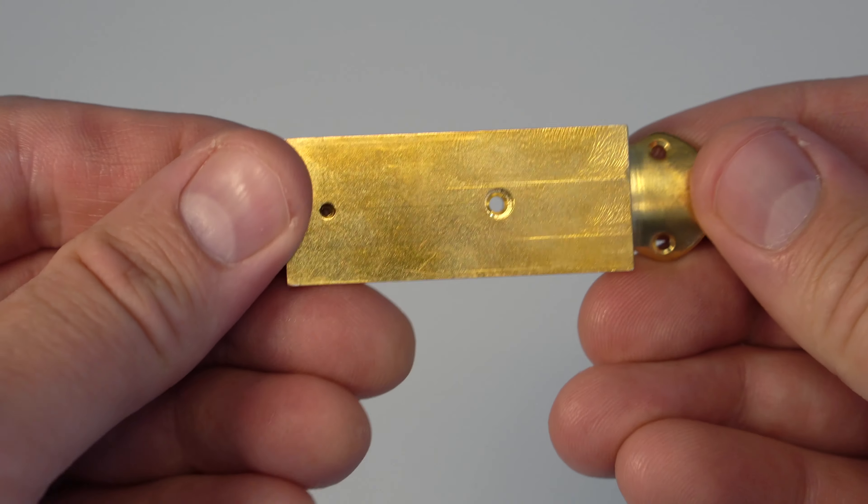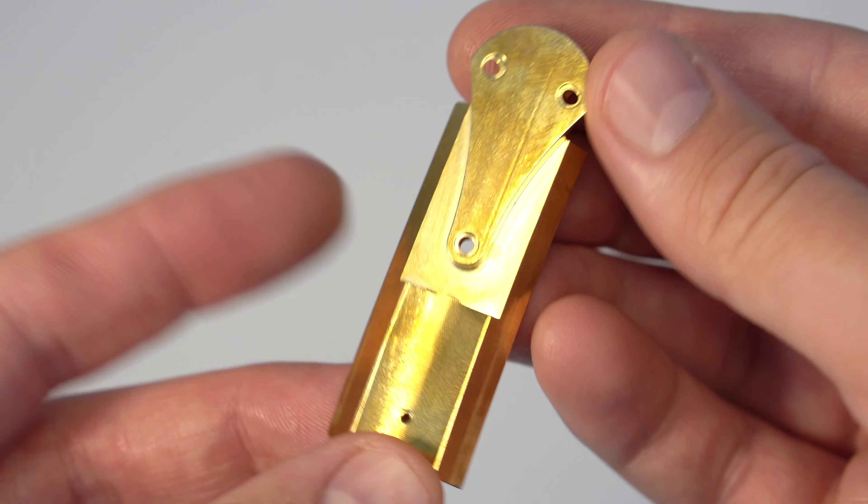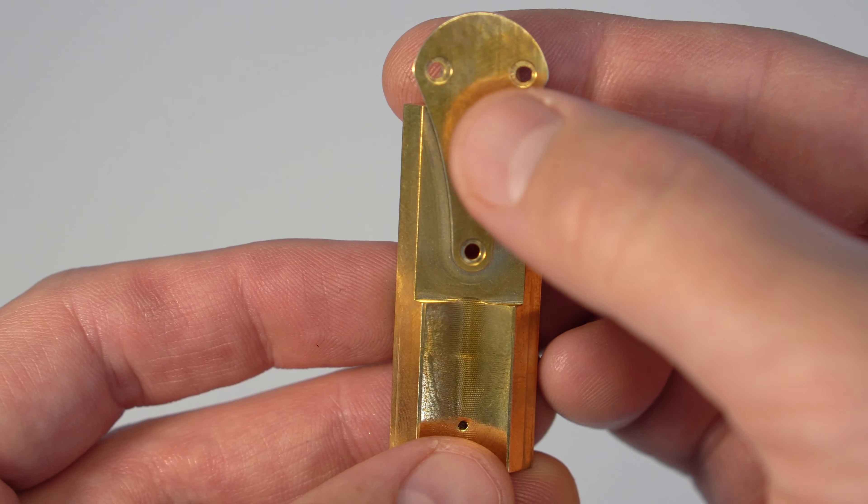Introducing the new Bakun custom plate. This innovative product fits on your Bakun CG Carbon, Lumiere, or MOBA clarinet without any drilling and installs in as little as two minutes.